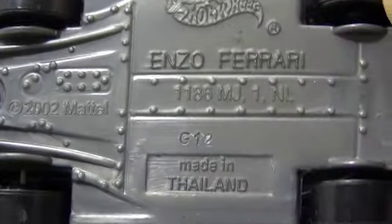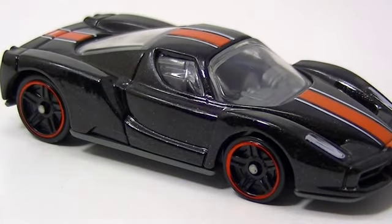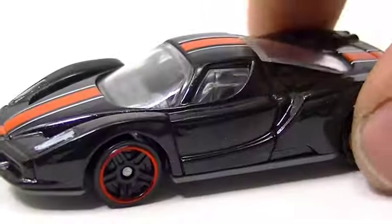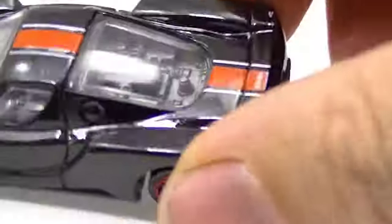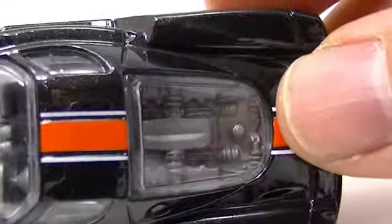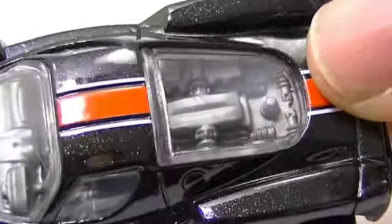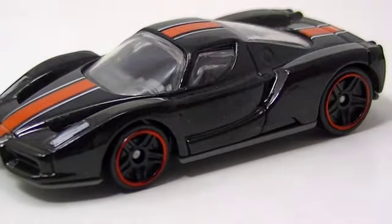Alright, and this guy — this one is the Enzo Ferrari in black with red stripes. Those are tampos on the headlights there — decals. Another one with some incredible details on the inside; look at that. If you could just get the steering wheels to look a little bit better — look at all those details — that would be another one that would be just great; put some rubber tires on that, look very cool.